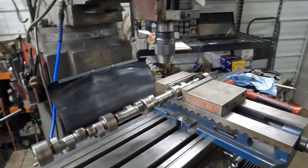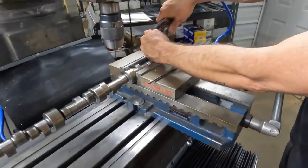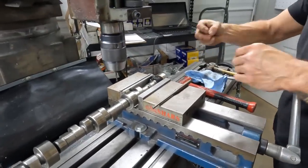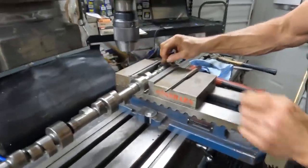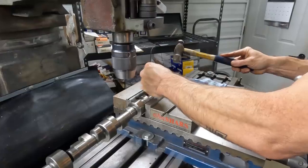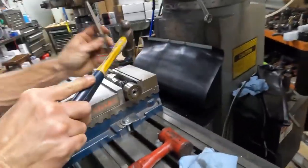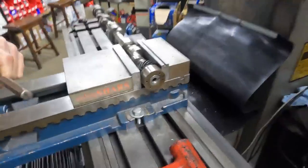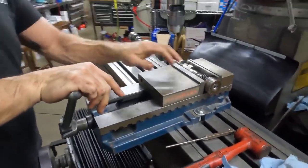Let me get a little hammer and a punch and we'll drive her home. Make sure that hole's clear. And that's our little roll pin — and there it is, pinned.